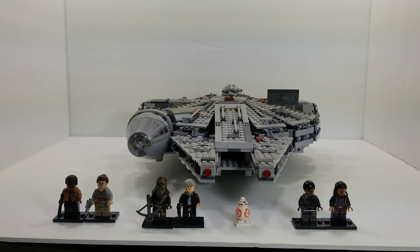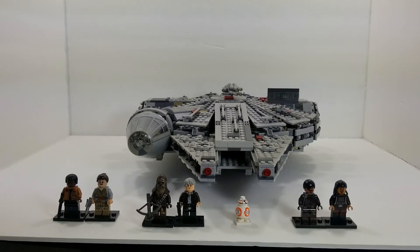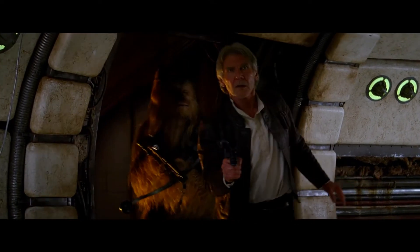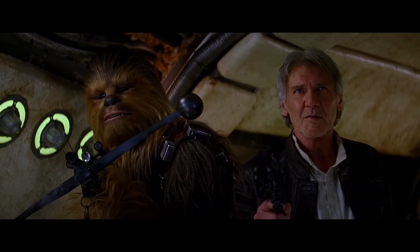Here it is, the Millennium Falcon. As you can see, it comes with seven minifigures. You got Rey and Finn, Han and Chewie, BB-8, and two bad guys. I love that it comes with Han Solo and Chewbacca because I get to depict my favorite scene from the movie. Chewie, we're home.